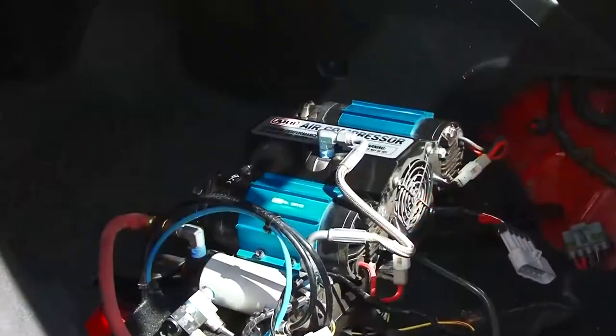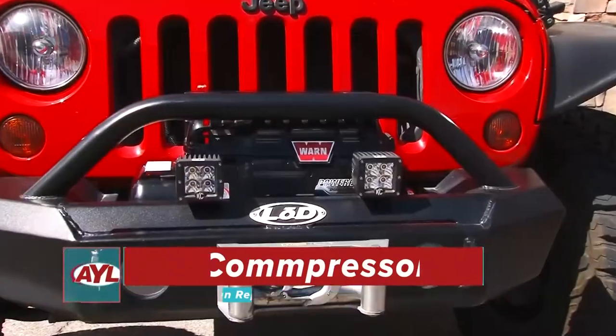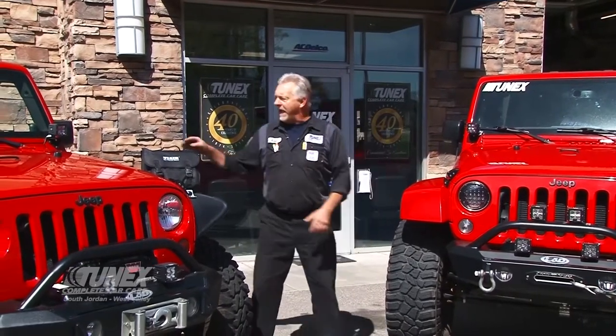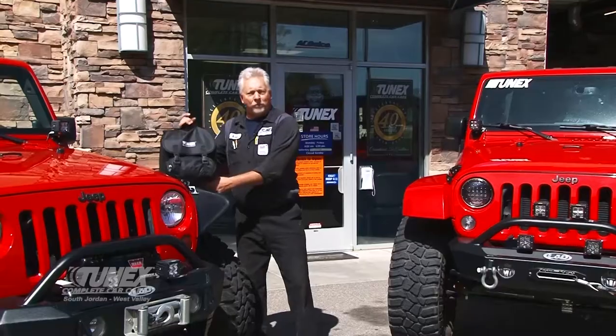Hey, welcome back to At Your Leisure, everybody. I'm Scott Huntsman up at my 2NEX shop here in South Jordan, Utah. This is what's new this week. We're going to do a little side-by-side comparison of three different onboard air compressors that we use. I brought Ruby Red, I've got my own compressor, my good buddy Keith with the Bad Influence Jeep has one as well, and then we have one more portable solution. We're going to run them through a pace, test them side-by-side, and talk about the advantages and disadvantages.